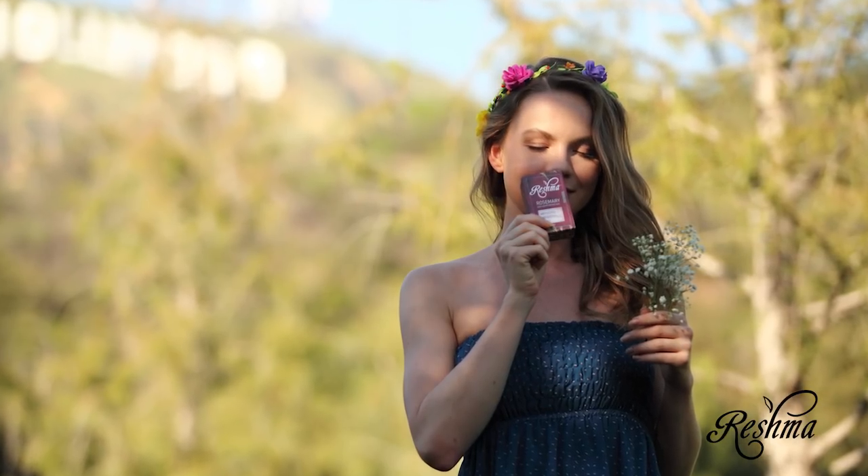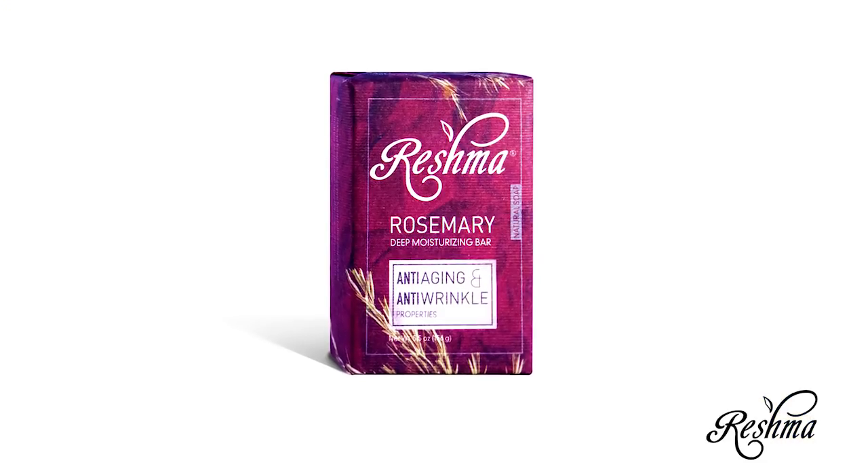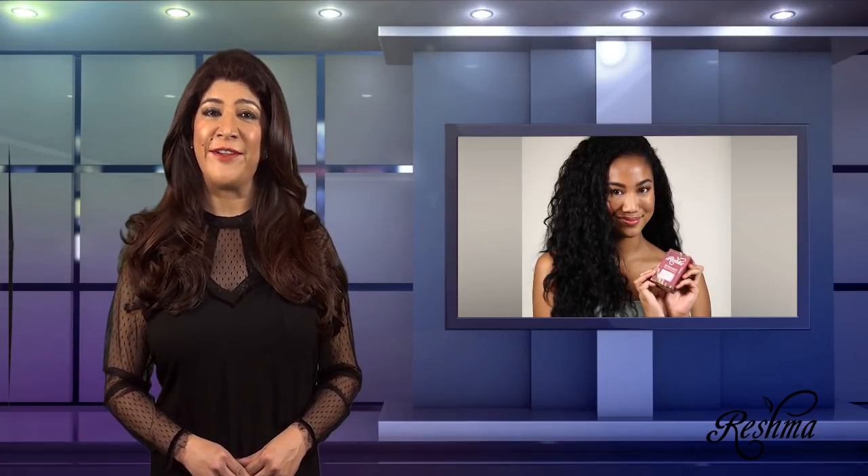In addition to all the beneficial properties of rosemary and other natural ingredients, this moisturizing bar comes in an exquisite festive packaging, making it a perfect gift for a party favor.